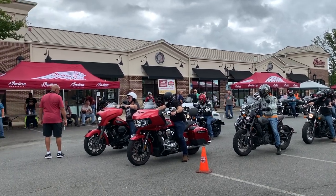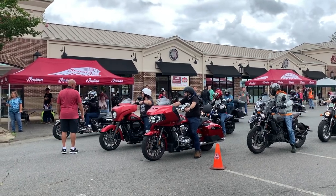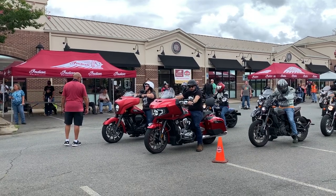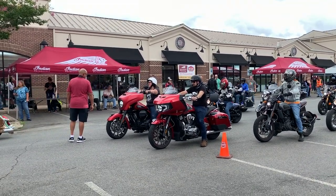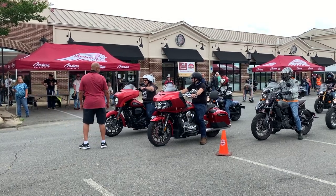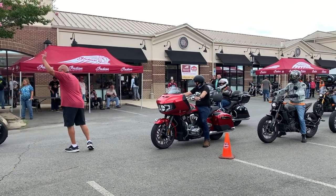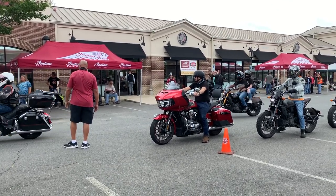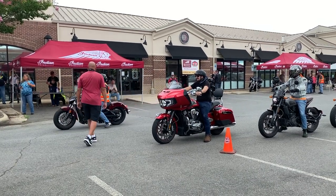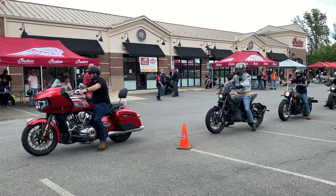Hey everyone, DMV Solar Rider here. Sorry for the audio overlay, but the other day I had a change in my schedule and I was able to get to a demo day at Indiana Fredericksburg at the last minute. So I'm just going to share my rides with you. I'll mix in some basic specs and pretty pictures for each bike from Indiana's website, where you can go yourself for more detailed info. Mostly I'm just going to share how each ride felt to me.